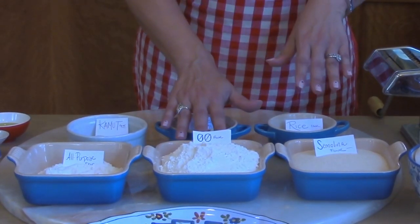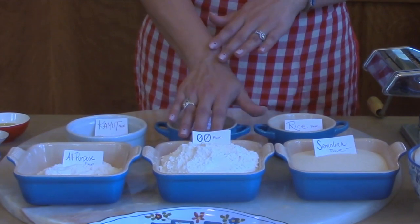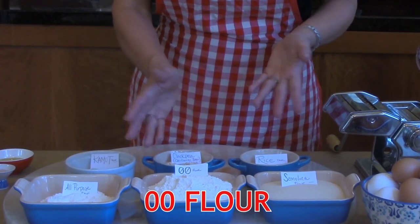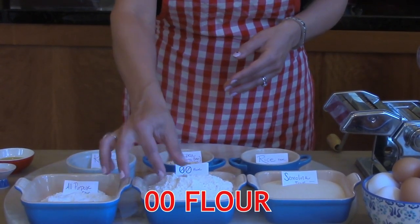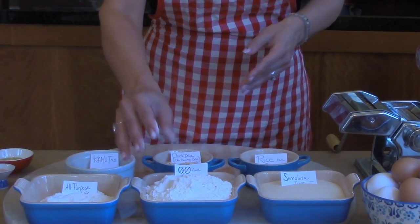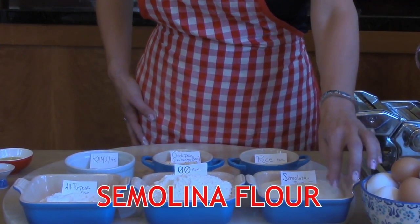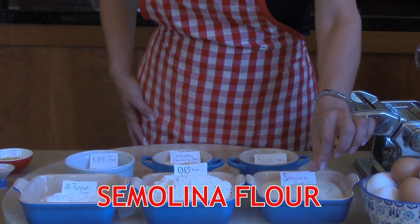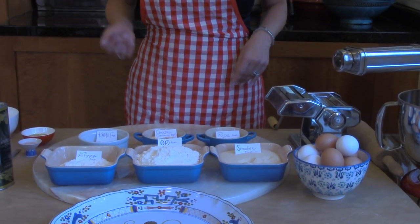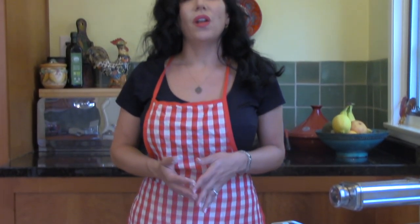For this recipe, I'm using a combination of 00 flour and semolina flour. 00, or doppio zero flour, is a fine-milled flour that contains less gluten than common flour. Semolina is coarser than all-purpose flour and it's made from durum wheat. This will make a pasta that is silky but also capable of standing up to the more hearty ragus.